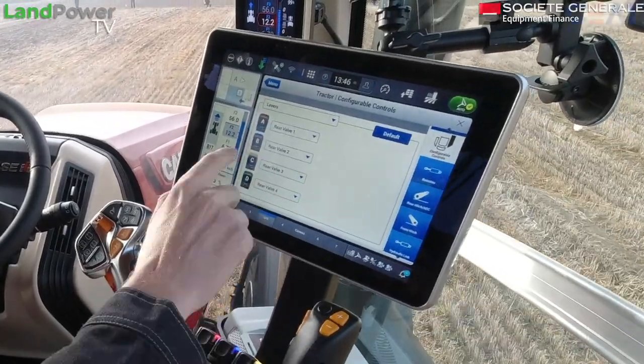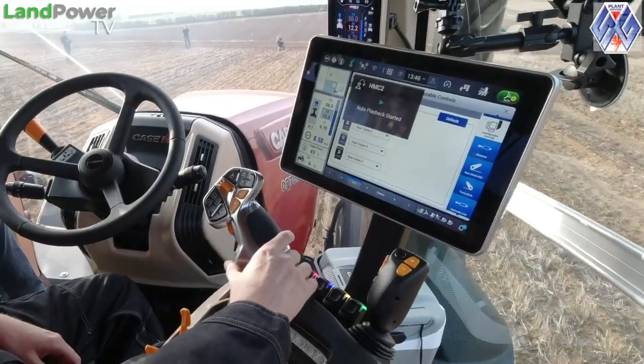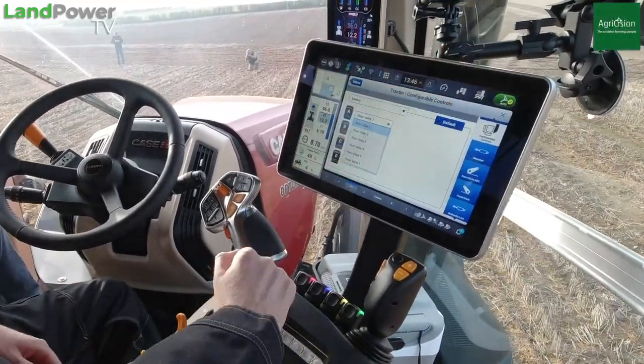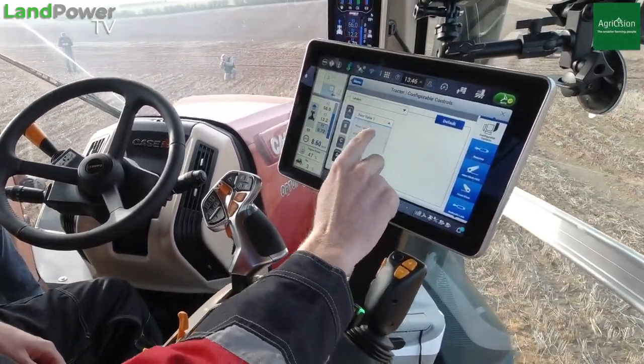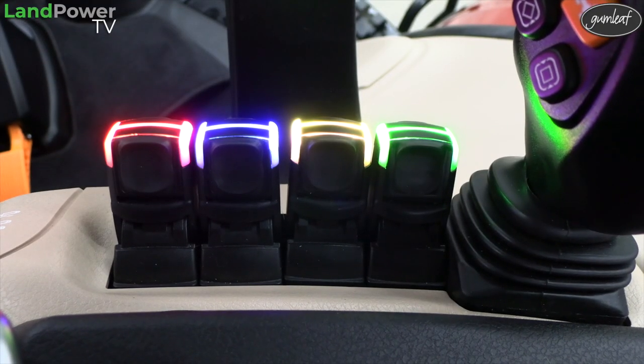Looking at the configurable control screens, we've got our levers here. At the moment, as you'd expect, we're in the default position where letter A is controlling remote valve one. I can change any of these — so if we plumb everything up wrongly, we can adapt it. For example, I want this paddle here to control my front remote valve number one. You'll notice the colour changes to correspond with the caps on the hydraulics on the rear — a nice feature how these lights all change to relate to where we've plumbed everything in.